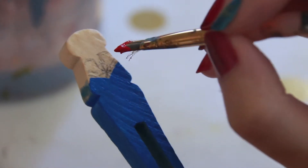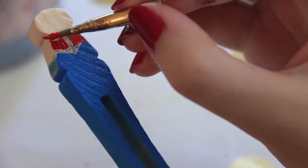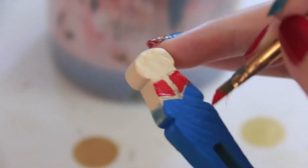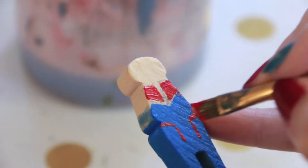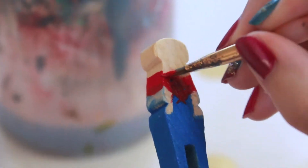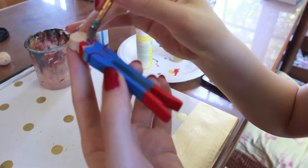Now we're going to add on some red. I'm using an angled brush to get these lines nice and straight, but if you don't have an angled brush, you can also use painter's tape. Now I'm painting on the red boots. I'm using the very tip of my angled brush. You can also use a very thin brush to add this blue line here.